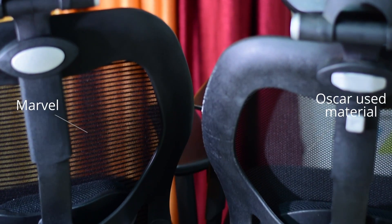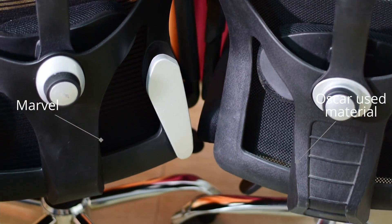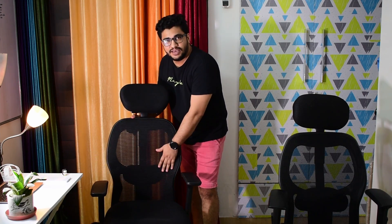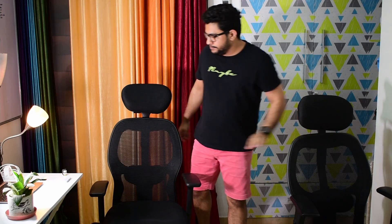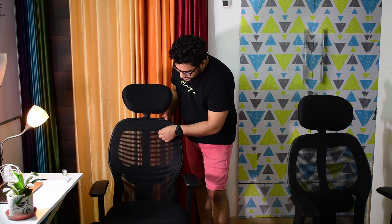There are some quality issues that the company has faced in the Oscar backrest frame. Marvel's backrest frame is better. The other thing is that Marvel has premium quality mesh as compared to the Oscar. The mesh on Marvel features double stitching — you will understand that the mesh is better when you see the close-up look.